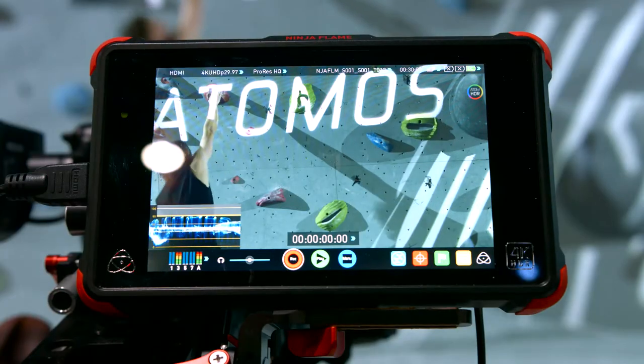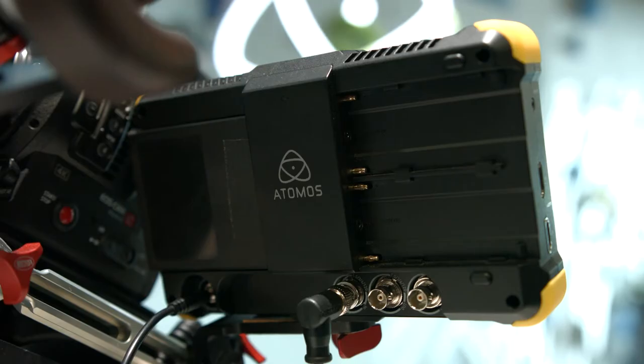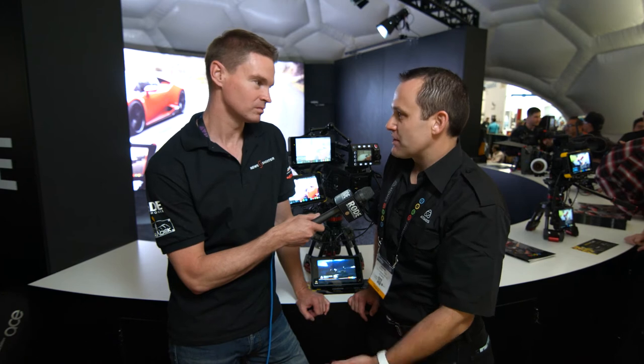Are you ever running out of names? No, because there's a system. It might not seem like it, but there is. Ninja is HDMI only. Samurai is SDI only. Shogun means they're both on there. The name after it tells you whatever feature we were pushing at the time.